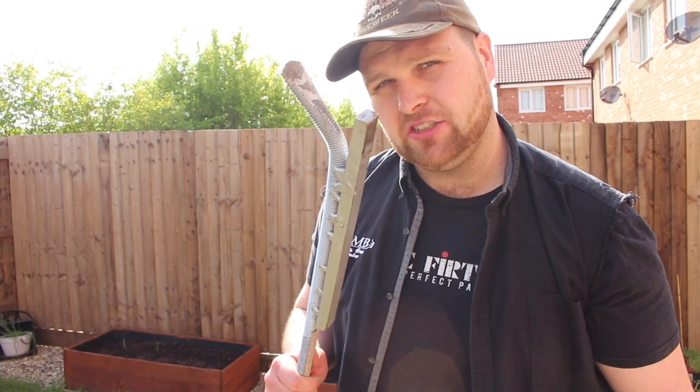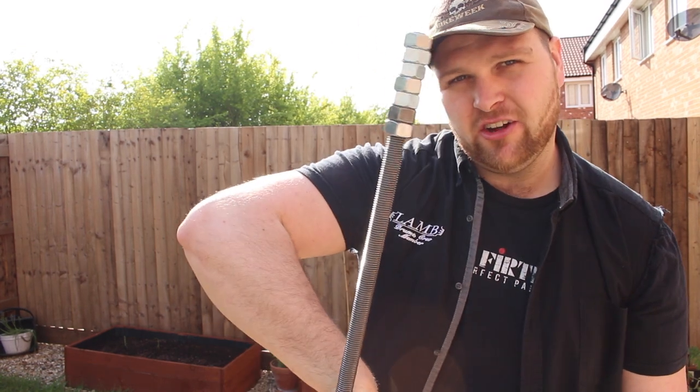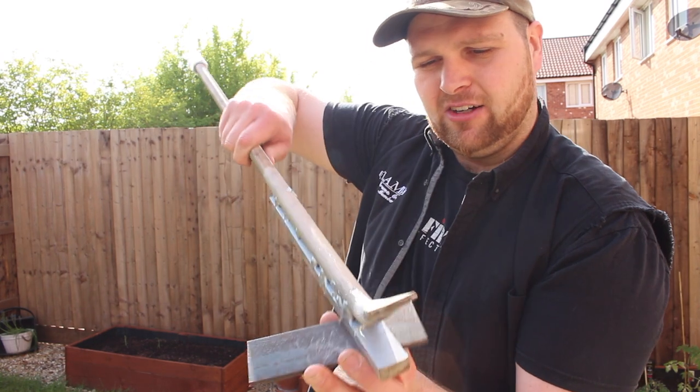This is a homemade tool I've made for breaking up pallets. It's a piece of threaded bar with the end flattened off on an anvil, and it's also got a nice handle made of nuts. You lever it against this piece of angle iron to break the pallet apart. I'll show you how it's done.